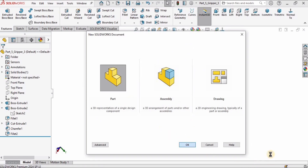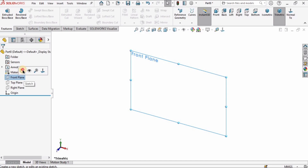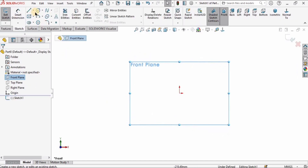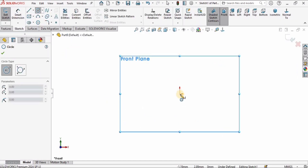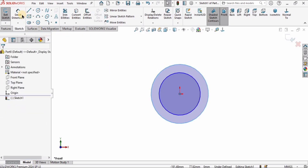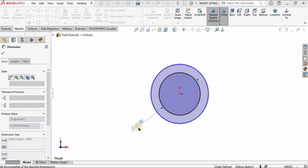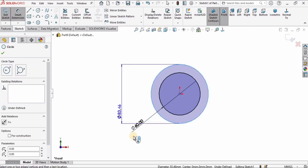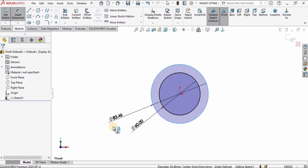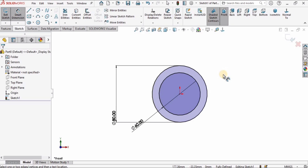Go to File, click New to create the final part of the robotic gripper. Make sure MMGS is selected. Create a sketch on the Front Plane — select Circle and create two circles at this region. Specify the diameters as 60 millimeters and 80 millimeters for the two circles.